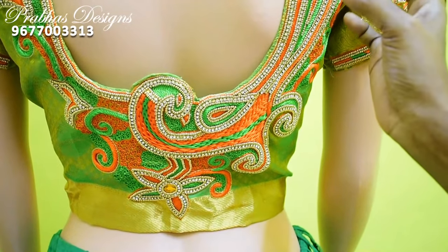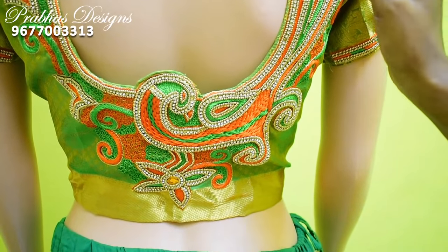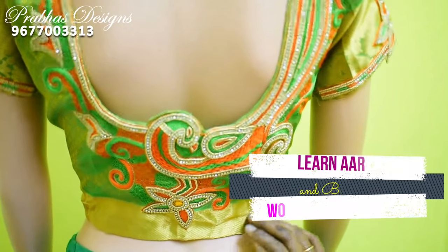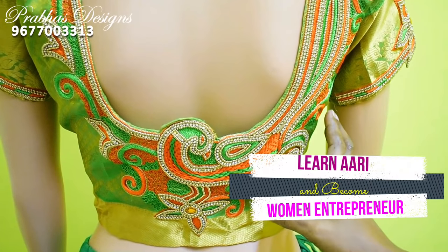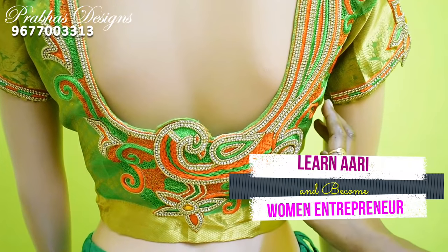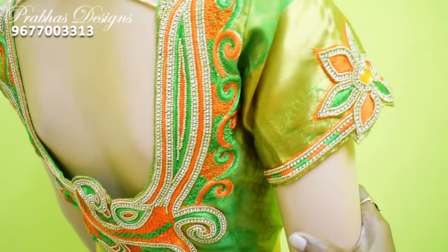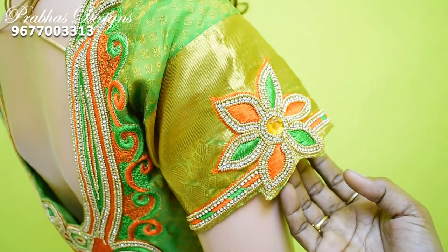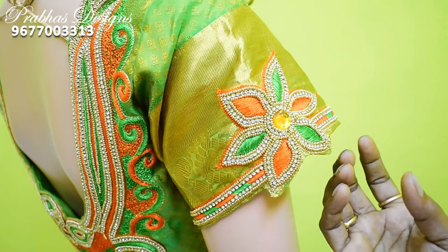The thread combination is ready for the orange and green combination. We use the blouse with a very unique color. The blouse is the back portion of the sleeve portion. The outer cutting is ready — the outer cutting is a very special look.